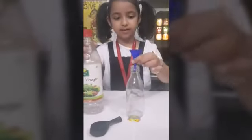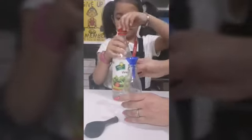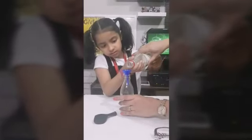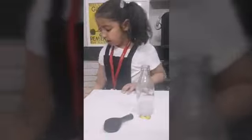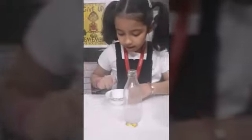Take one bottle and put some vinegar in it. Now we take baking soda and put it in the balloon.